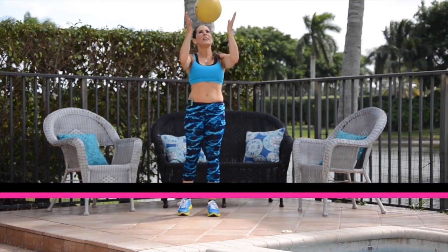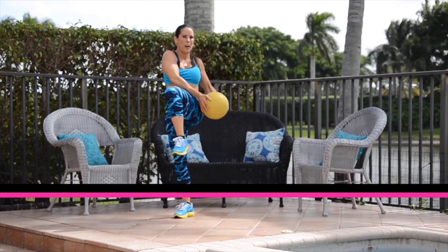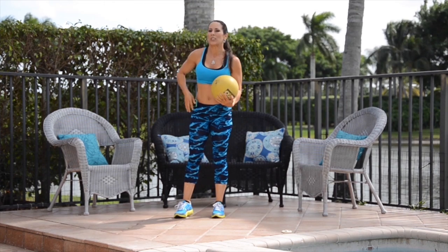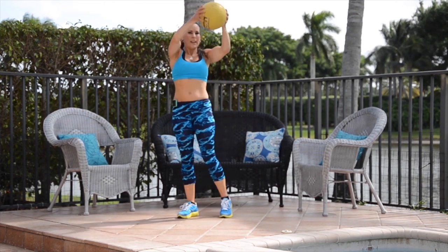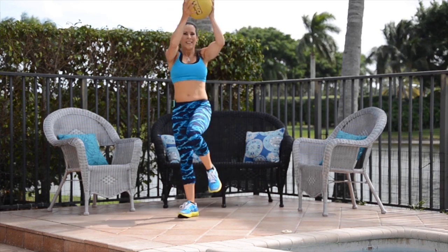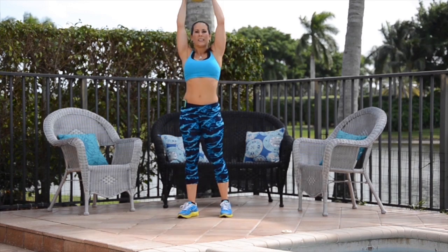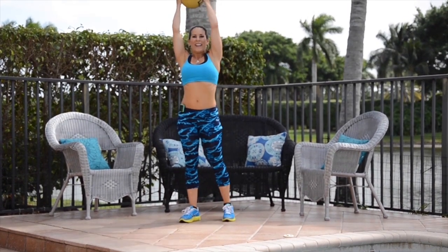Our last exercise looks like this: we're bringing the ball above our head, coming down to one side. We're going to do some on one side, then switch to the other. Here we go — just come on up and down, up and down. Keep your balance. We're working that core, lifting our legs, our shoulders, and getting cardio in.